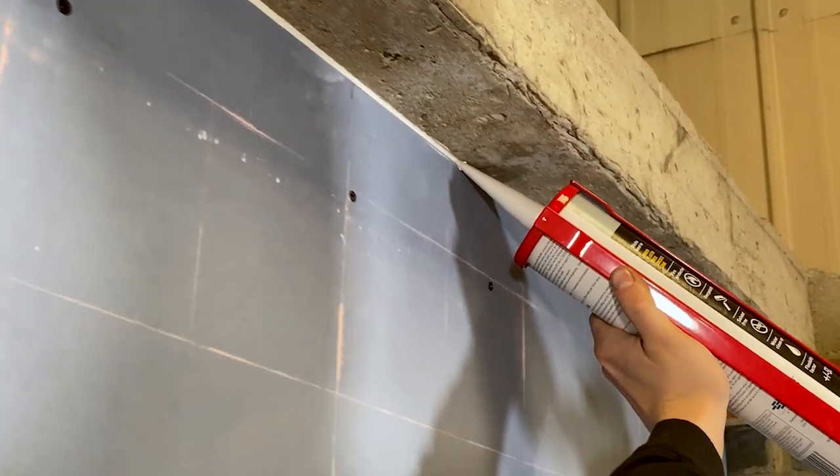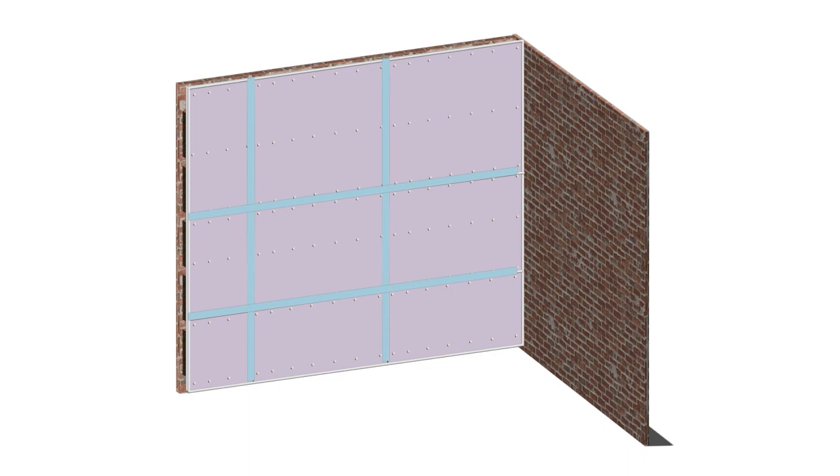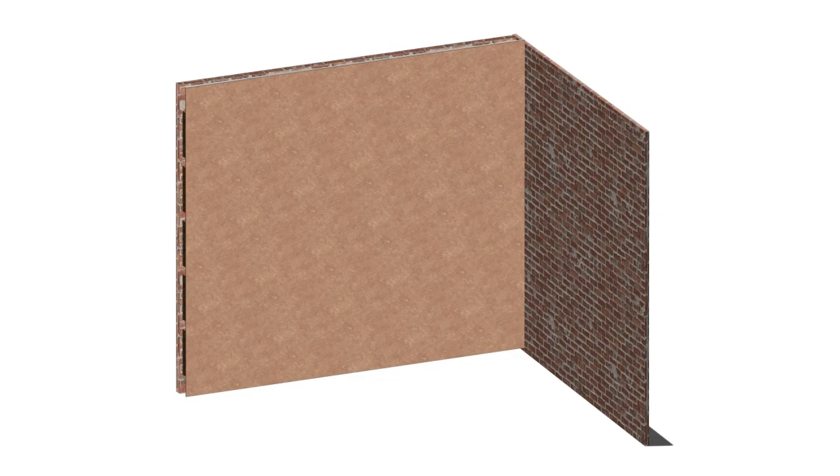As before, finish the layer by sealing the gaps around the perimeter with acoustic sealant. Before the soundproofing wall is ready for decorating, finish the joins between your acoustic plasterboards with scrim tape — this will allow plaster to properly adhere. The wall is now ready for a layer of skim plaster over the top. When this is dried you can install the new wall-mounted socket box for your electrics, then before painting reinstate the coving, carpet, and skirting board. Your new soundproofed wall is finished.